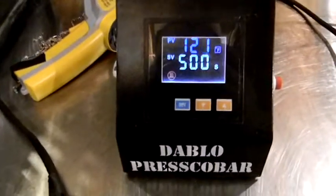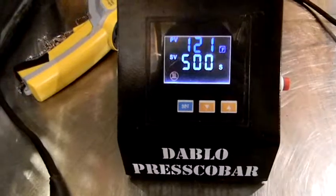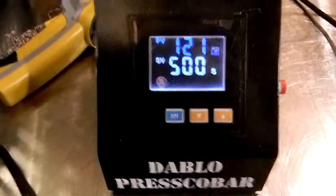When you do so, the top number in blue will be the temperature, and the bottom number will be how many seconds your timer is set at. We're going to show you how to change that.